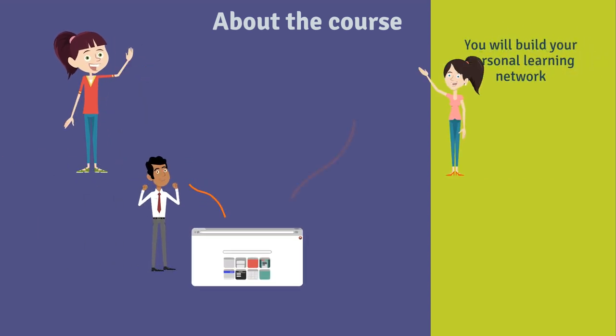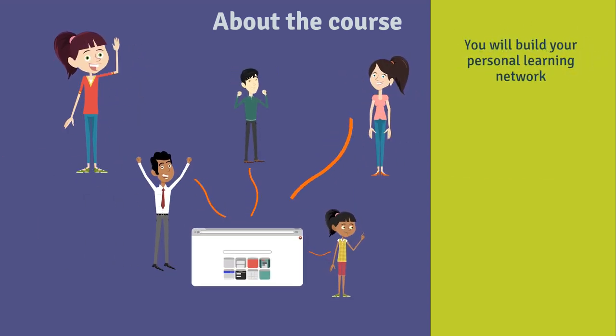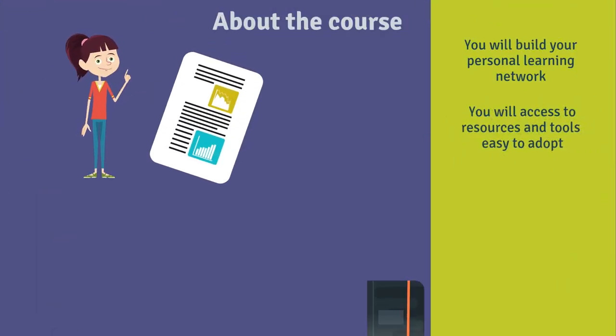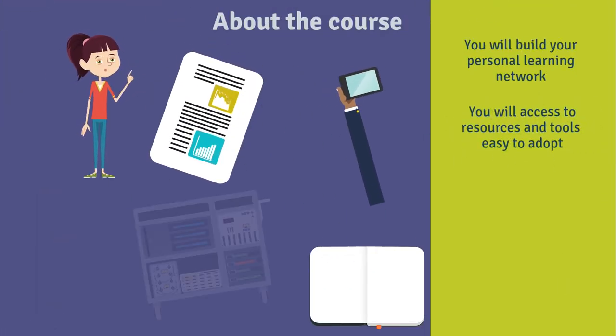We will try to build a learning community here of teachers who are willing to share and to learn. We will lead you to resources and tools you may not have heard of, and hopefully you will pick some ideas you can use in your teaching.